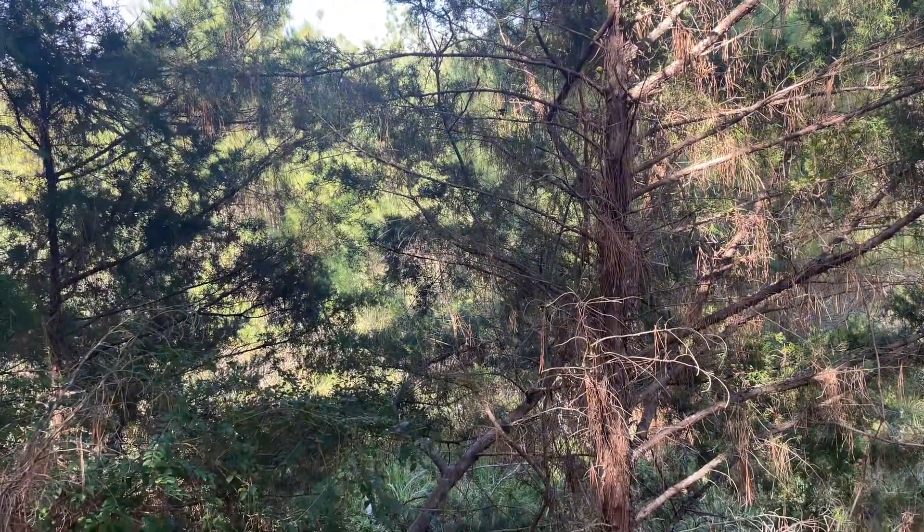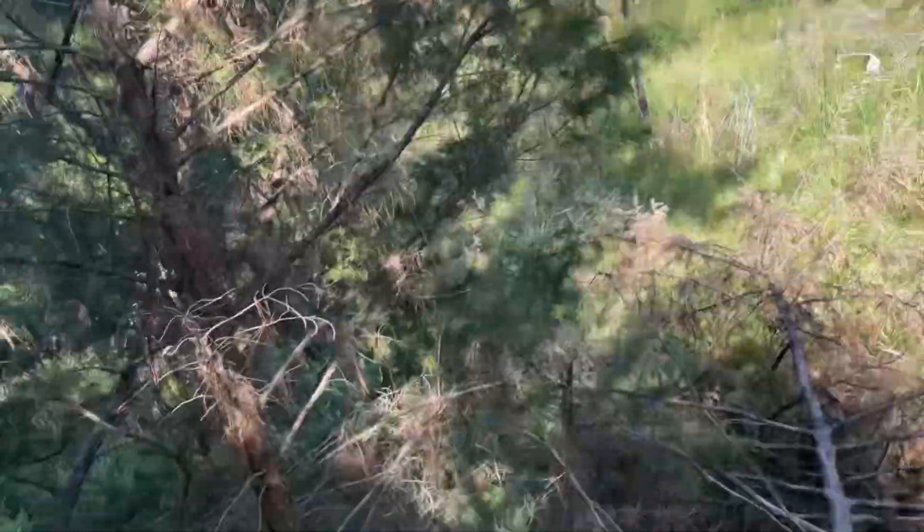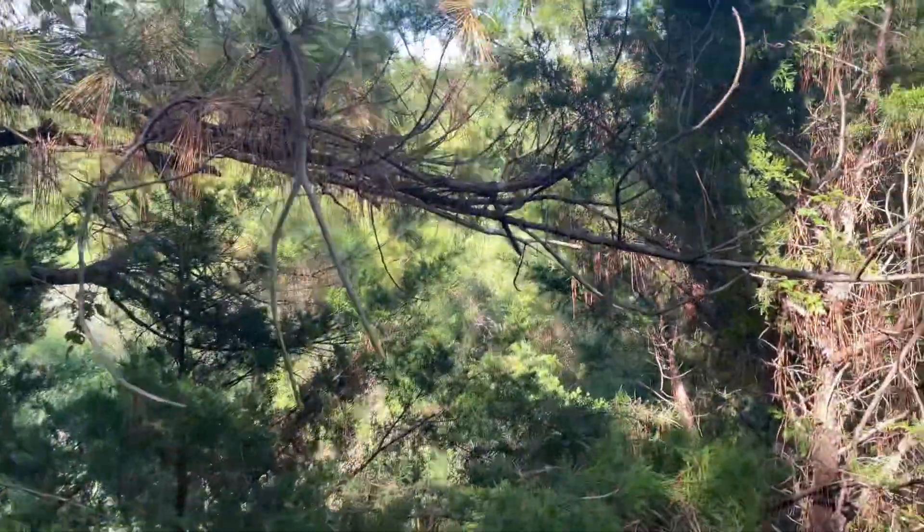There's some deer over there guys. Let me see if I can climb up and see it. He's not — yeah, we can't see him.